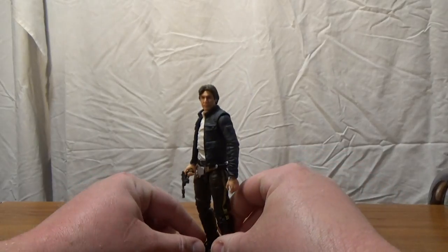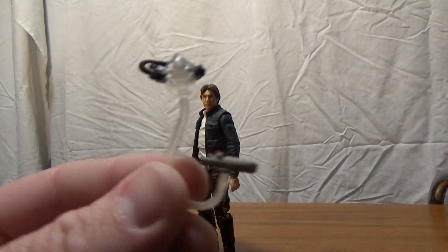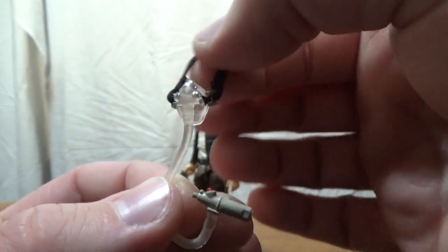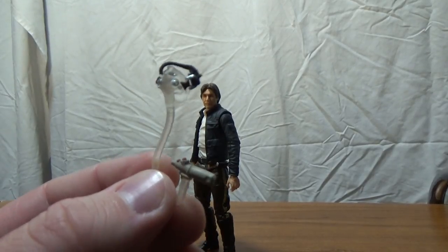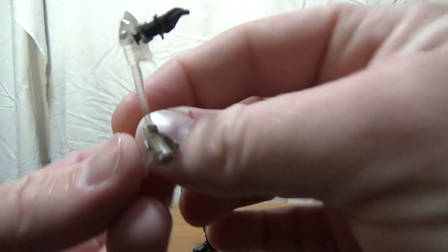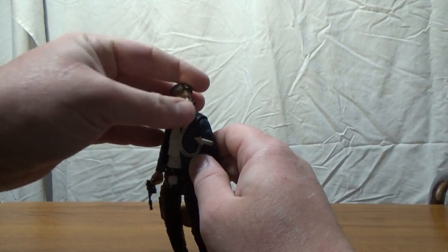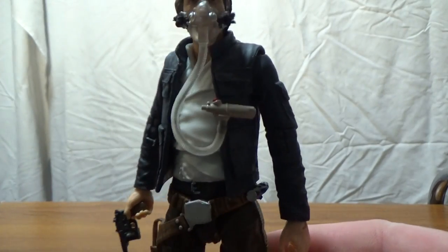Accessory-wise, he comes with the breathing mask. It's got a little clip on it which attaches to his jacket and just holds in there — fits on him pretty nicely and looks good.